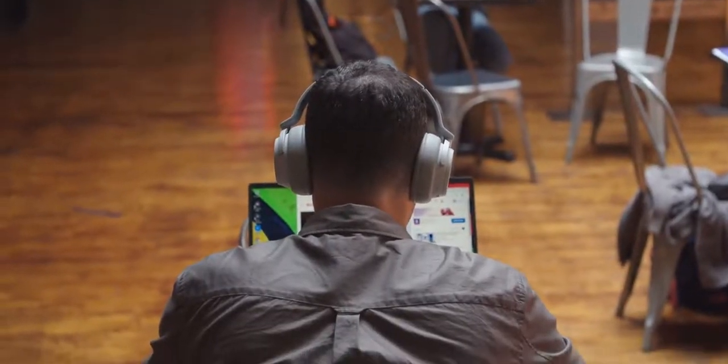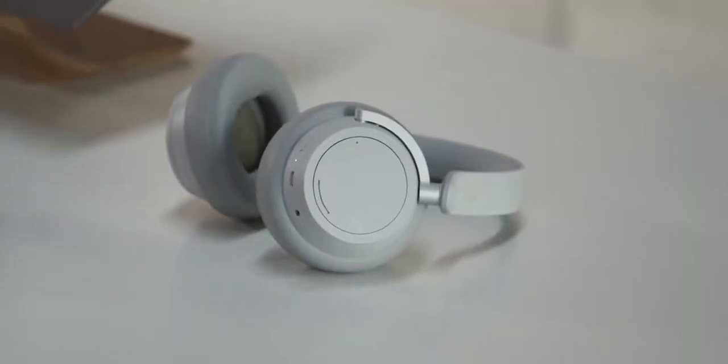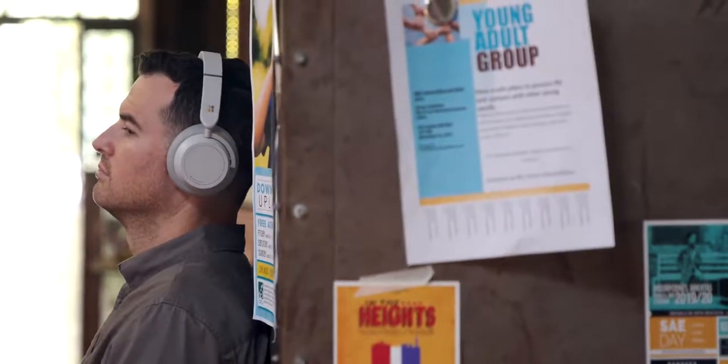Another cool thing they do — instead of just telling you the battery percentage, they'll actually tell you how many hours of listening you have left. So when you turn them on, it'll say you've got 15 hours of battery life remaining. That's been nice on a flight, because I don't know what 50% necessarily means in terms of hours. The Surface headphones are $350, which is definitely expensive, but it's price comparable to other high-end noise cancelling wireless headphones.